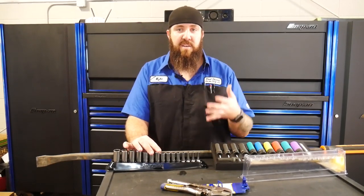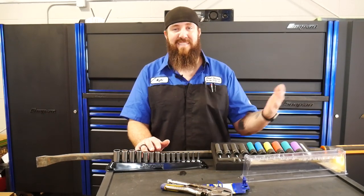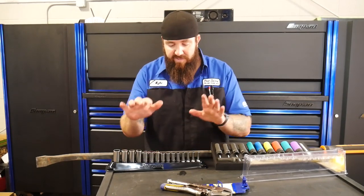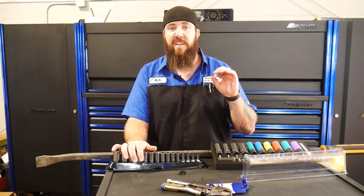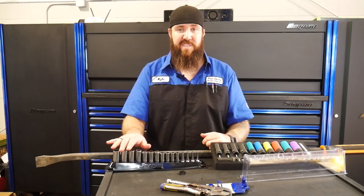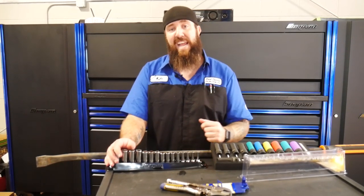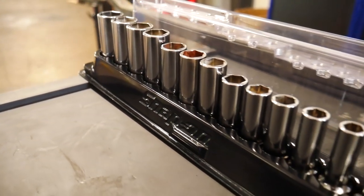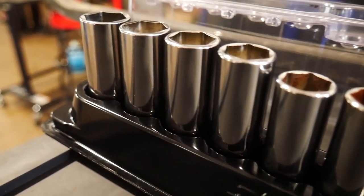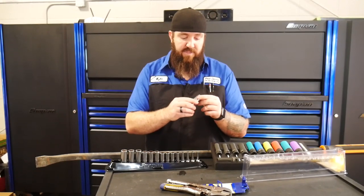I use them a lot when you have rusted, rounded bolts. Living here in the rust belt, that's pretty much an everyday occurrence. I'm always grabbing the 15 or 16 millimeter because I've got to do exhaust recalls on these big 5500 trucks, and it never fails — the exhaust clamp bolts and nuts are always rusted to crap. These things have gripped them every single time without rounding them off. With these sockets and a really good impact, you're going to snap the actual fastener off before you round it, every single time. The chroming on these is fantastic — obviously Snap-on's chroming is great, second to none.